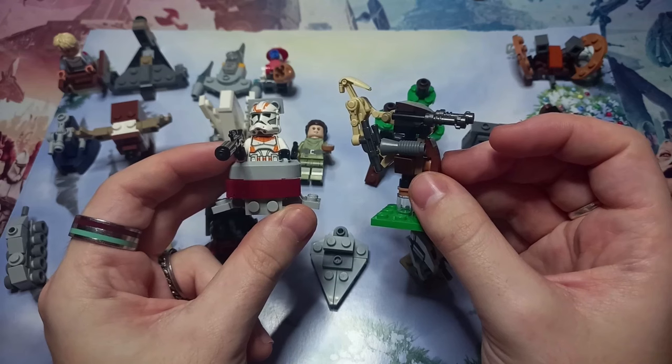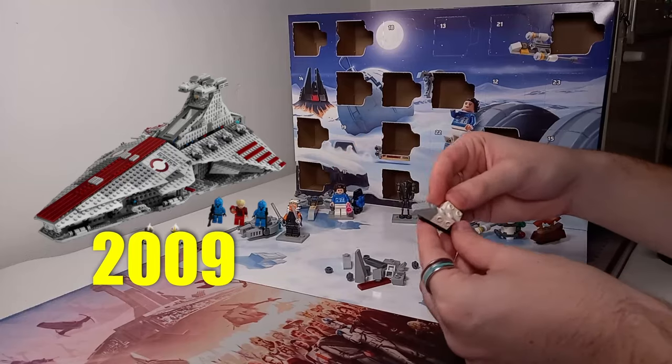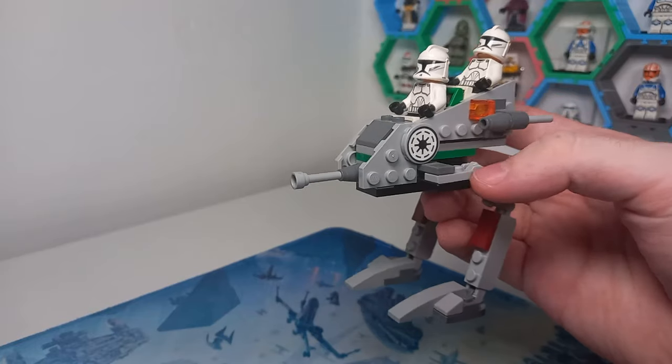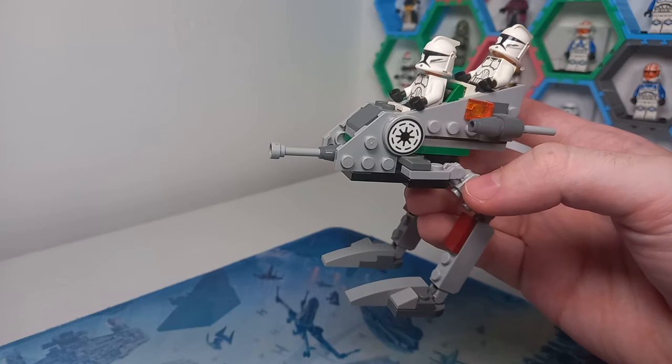I'm very happy with how they've turned out, and the parts in this advent calendar are the best that LEGO have had in potentially any advent calendar. If you want to see the original builds and my review of the advent calendar — because every day relates to a specific moment in LEGO Star Wars history every year since 1999 — check out the full video linked at the end. But let's get straight into the first build.